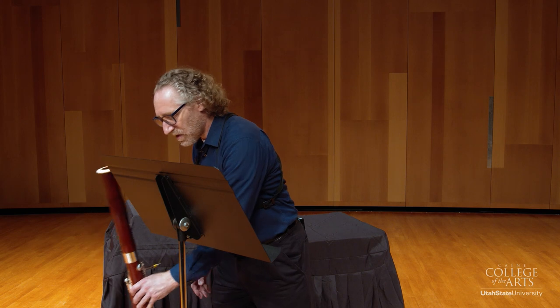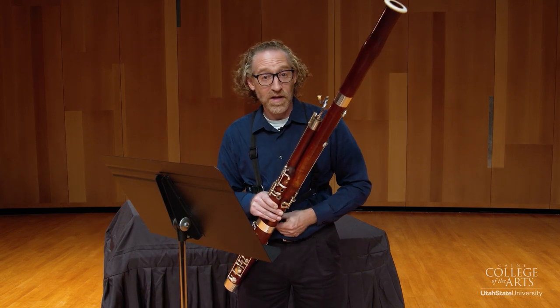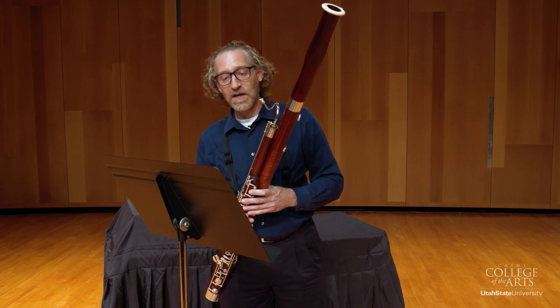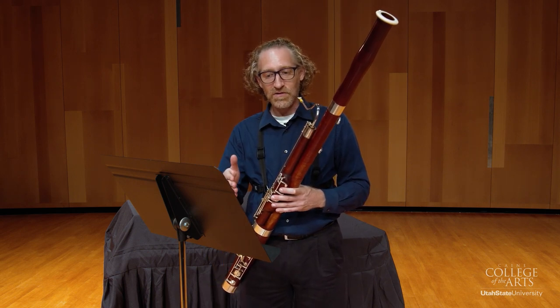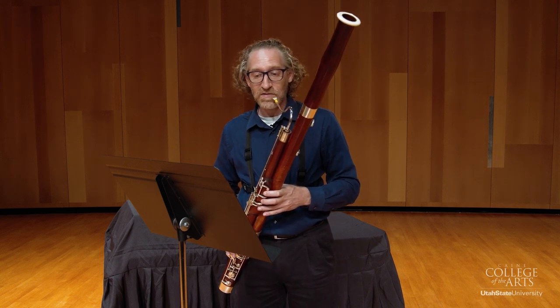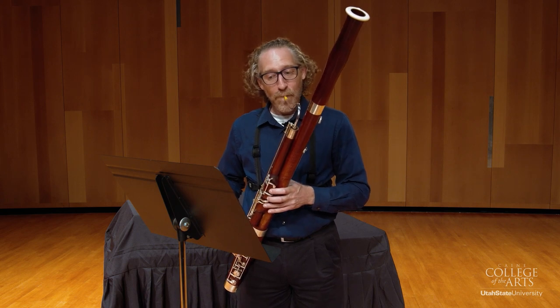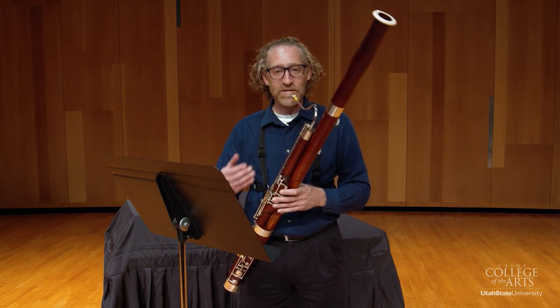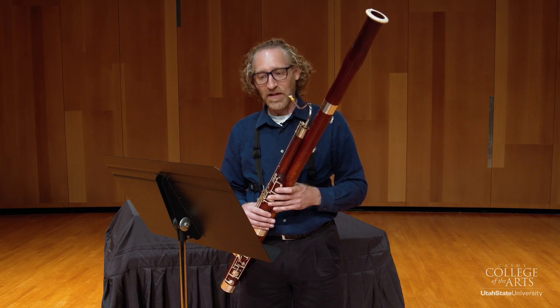The listener doesn't know that you're in six-eight, so you need to make it sound like you're in six-eight. Since you're not starting on the beat, I think it's a good idea to emphasize beat two where the staccato is. So the first two measures would sound something like this — you just want to bounce on that beat two to give it a little emphasis.